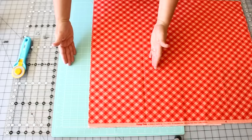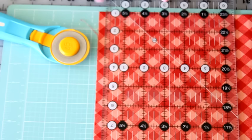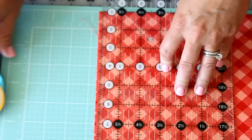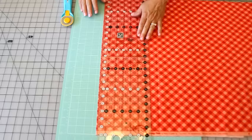I typically do not use the lines on my mat unless I'm cutting something wider than the ruler I have — I think it's a little more accurate to go by the lines on my ruler. The first thing I do is line up my ruler with the fold of the fabric as a straight guide, and scoot it as close to the edge as possible to straighten that edge. Fabric from a store isn't always cut straight — they might use scissors or tear it — so I always straighten up this edge first so I know I'm working with a straight edge.